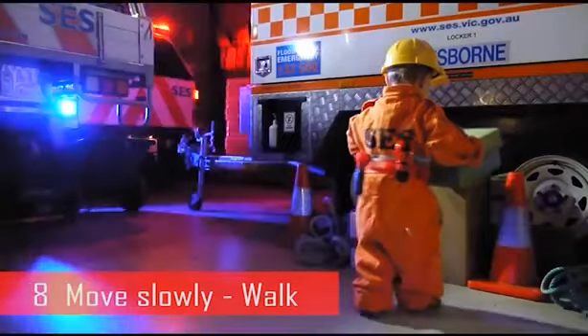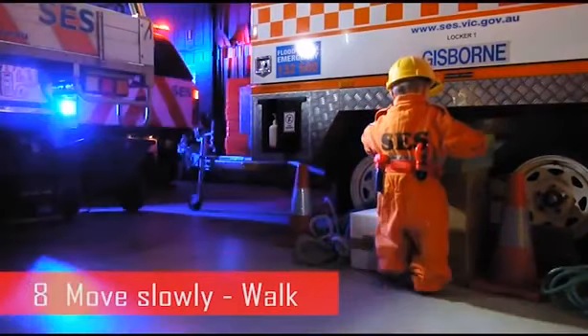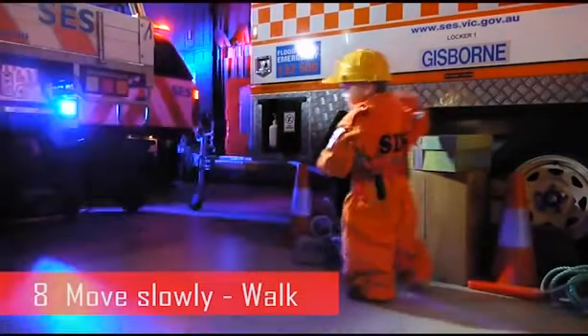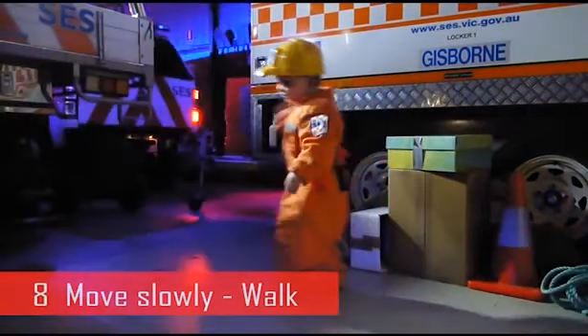Step 8: Move slowly when carrying a load. Avoid sudden turns or twists. Maintain a forward direction when moving and avoid walking to the side or backwards.